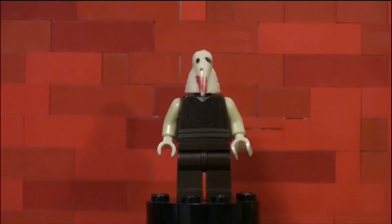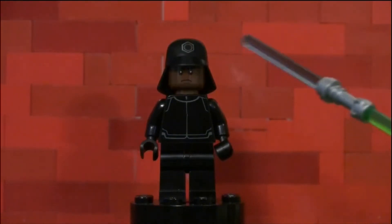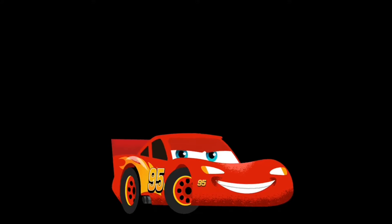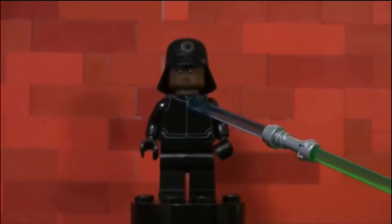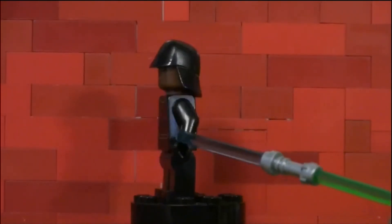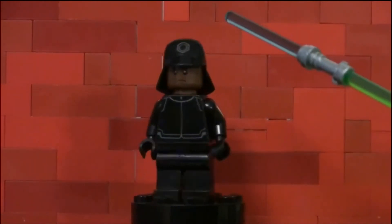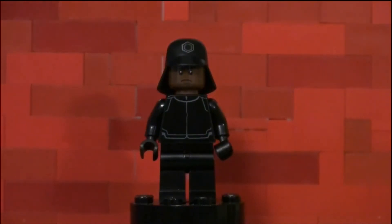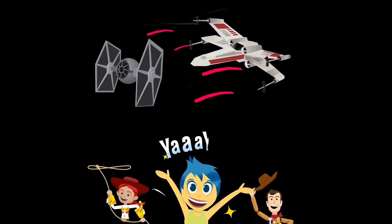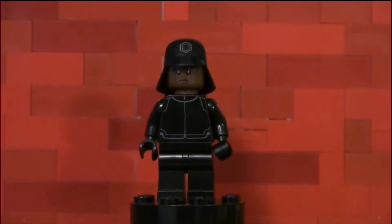This is the correct figure — he has the First Order symbol on him, a nice face design, and some chest printing detail. On the back he has that printing as well, and he has this cool little helmet. Dance party!